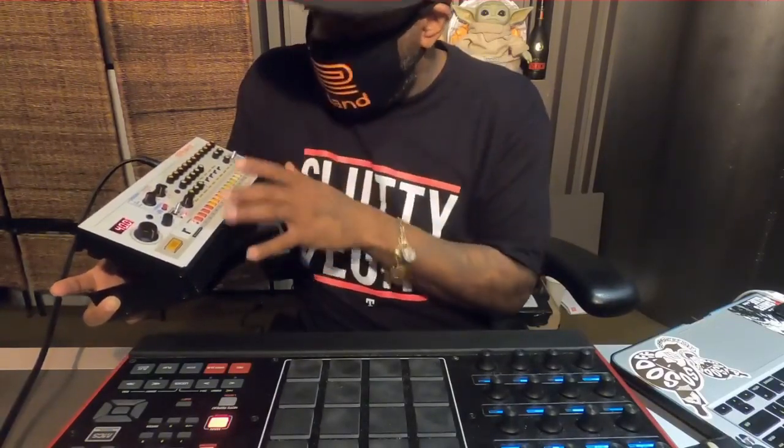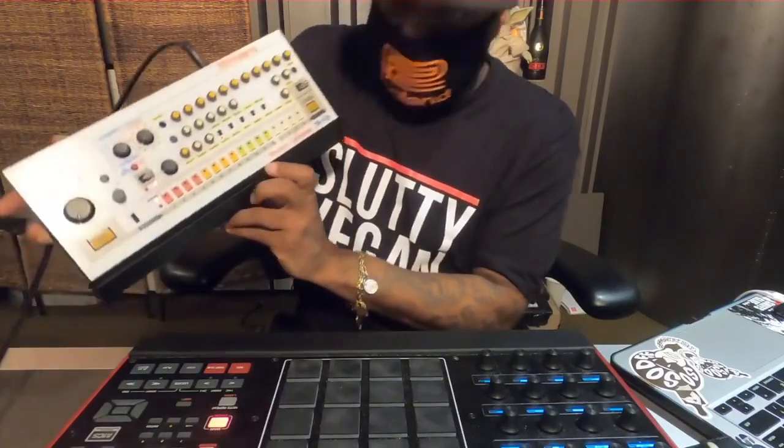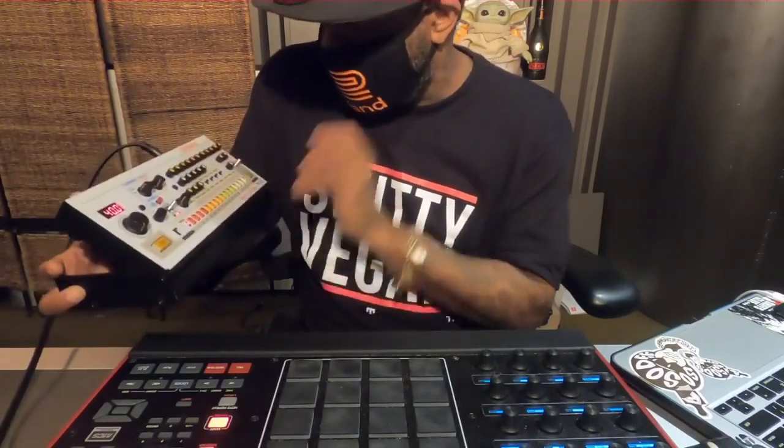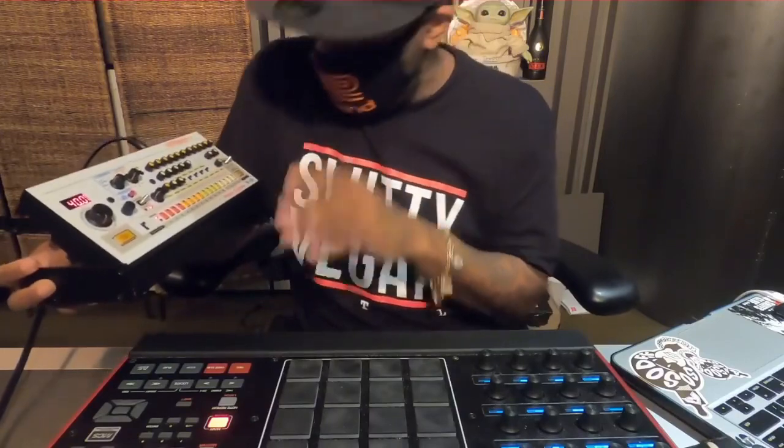Recreate the character of the 808. This is the 808. A lot of y'all use these sounds out of this drum machine, but have never seen the drum machine or even used the drum machine.